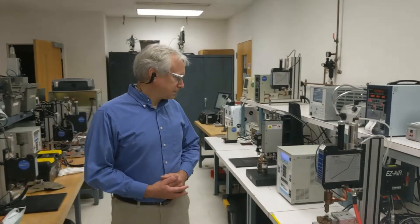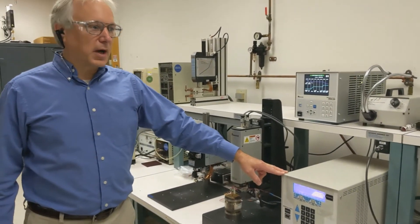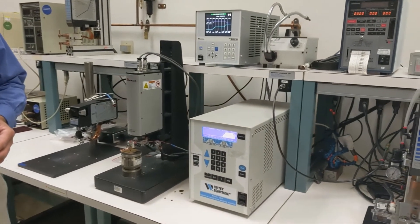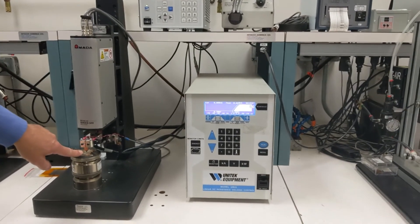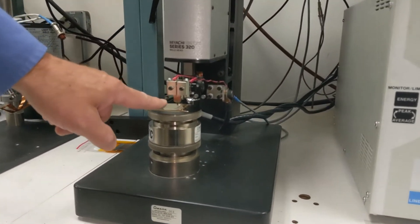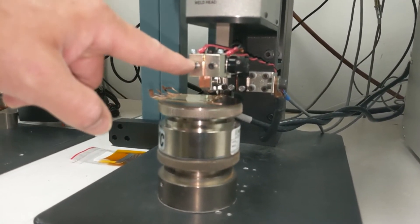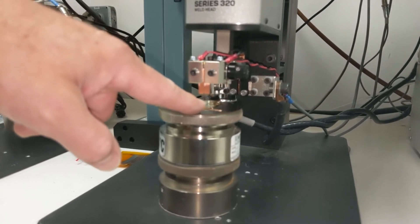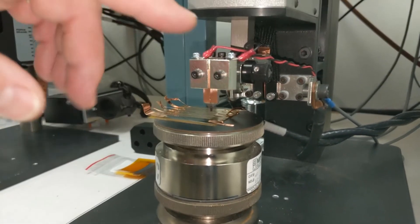I'll show you some of the equipment we're using for the resistance welding process right over here. This is a linear DC resistance welding power supply — it applies current or voltage to the resistance welding electrodes. These are parallel gap welding electrodes, called parallel gap because both electrodes are in parallel with one another, so the current flows in one electrode, through the piece to be welded, and out the other electrode.